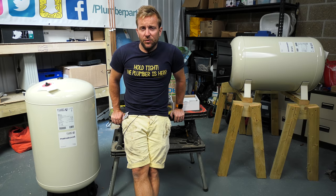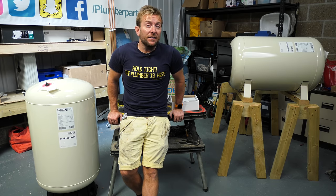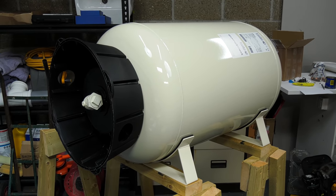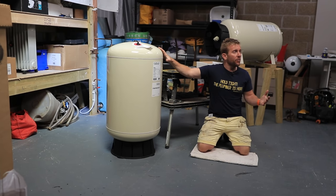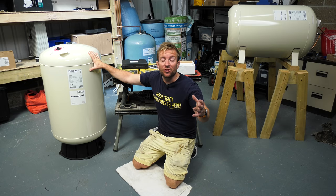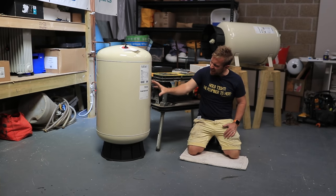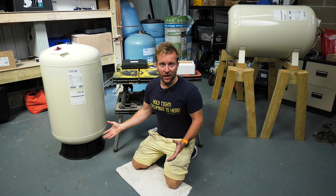So what do these vessels actually do? You've probably seen something like this in your home, or if you're an apprentice out on site, you might have seen these in plant rooms. It's very difficult sometimes to think what's inside this bulbous thing and why it's helping the water pressure in your home, or how it's going to fix that problem.